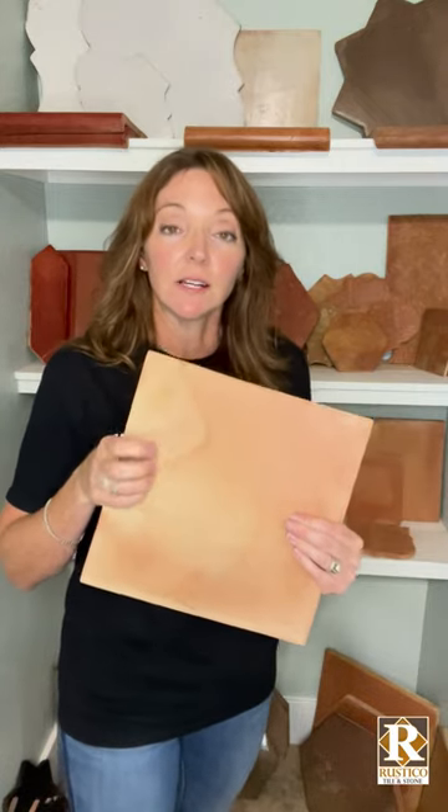If, however, you're considering unsealed Saltillo, just recognize this is extremely porous. They also look really different. See how the sealer color enhances the clay? Unsealed Saltillo is the raw clay — you see the back side, same thing. Just recognize this needs a lot of sealer to be fully protected, and that costs time and money.